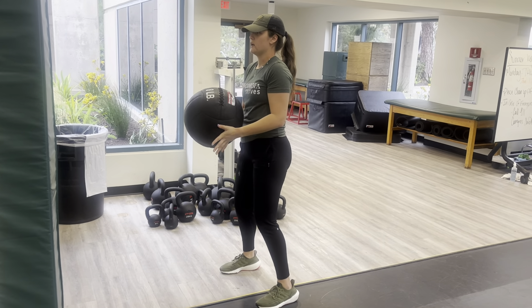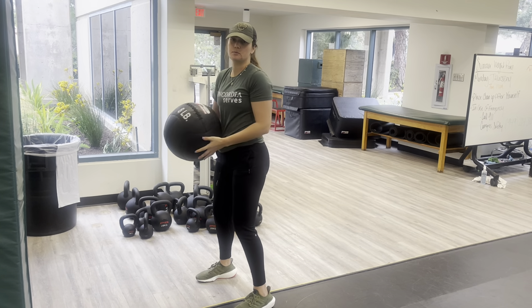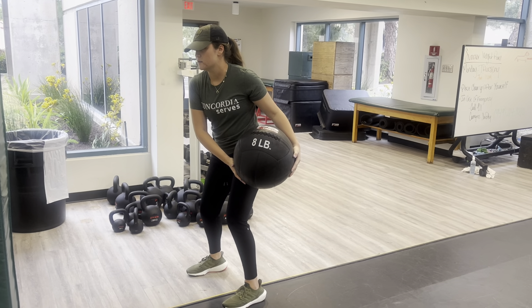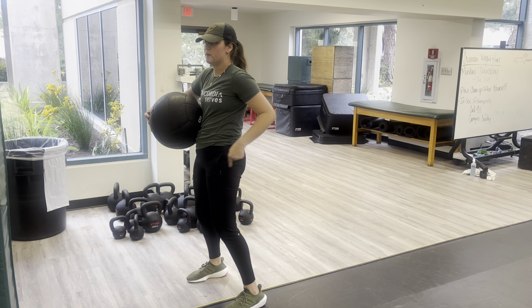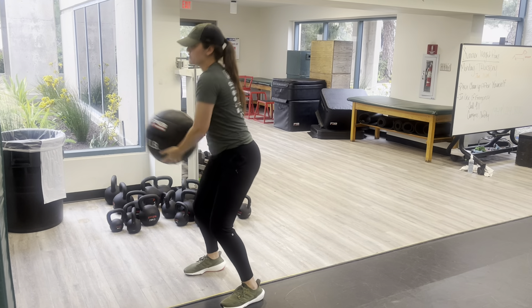From here we're going to take the medicine ball and rotate it towards one side. Your hip is going to hinge a little bit, your trunk is going to rotate a little bit. From here we're going to explode, pushing through our hip into the wall. Once we catch it, we'll go over to the other side.